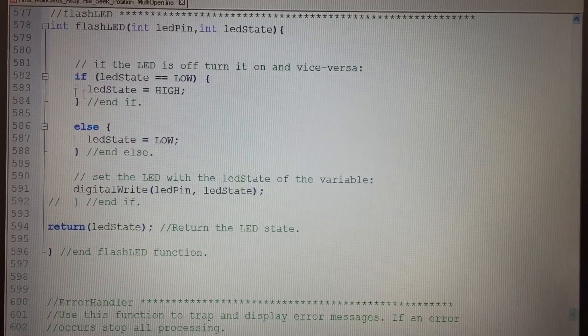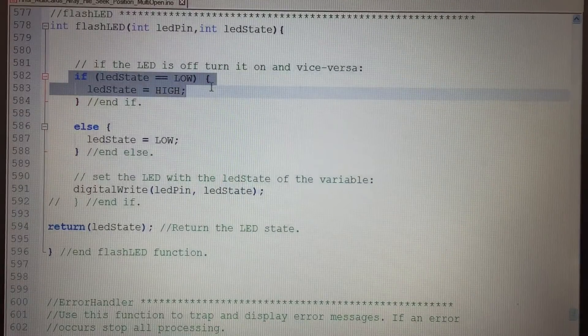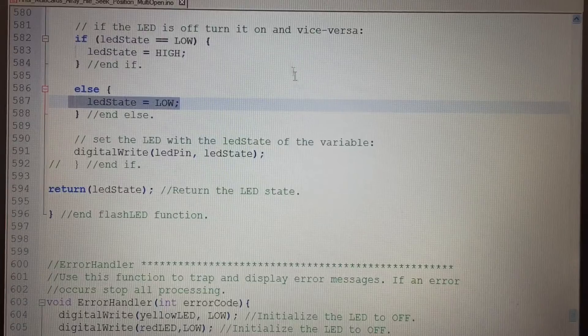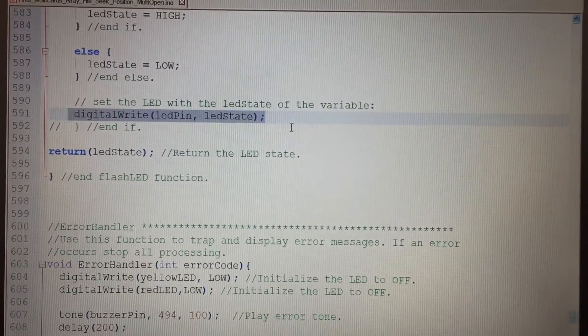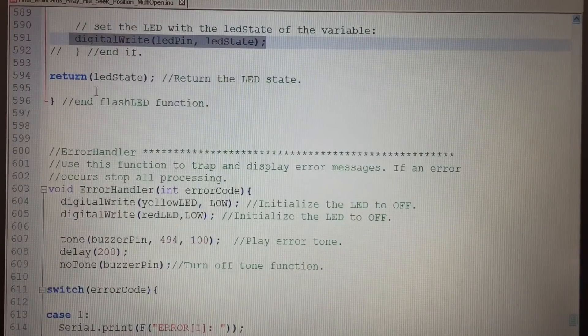The flashLED function turns on and off the red or yellow LEDs. I set a state — if it's low, set it to high; otherwise set it to low. Then I write that LED state to the LED pin and return.